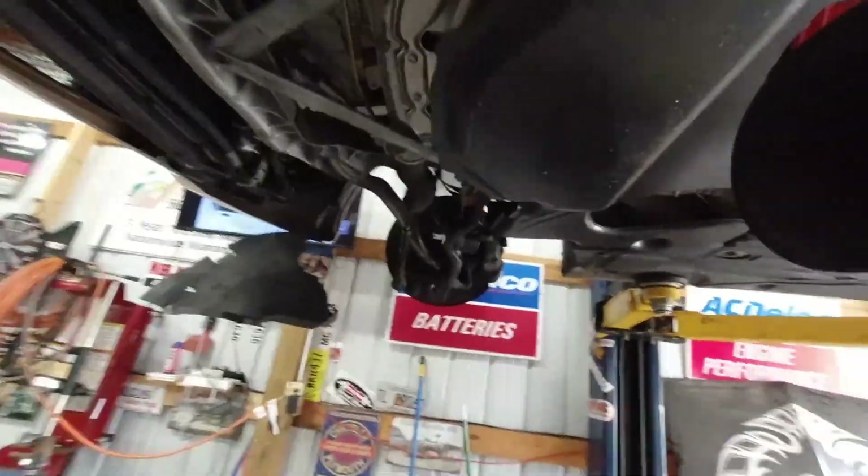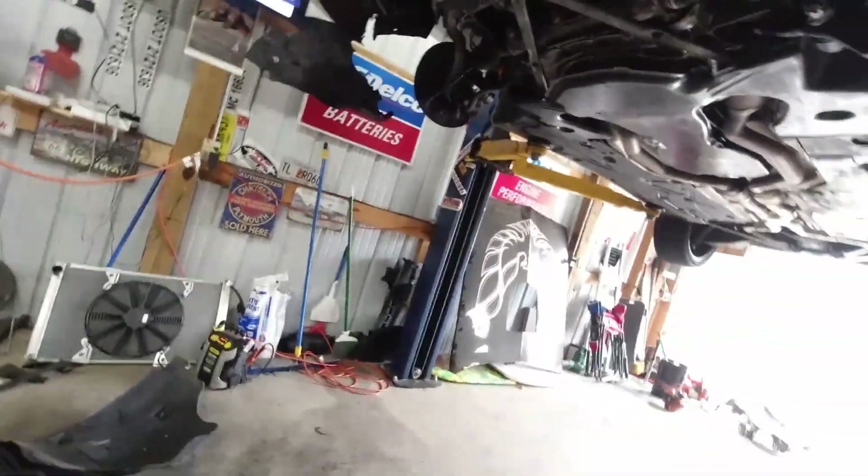I'll lower it down and finish up getting the plastics back on — I've already started popping them back up. This one's still loose, I gotta finish putting all the screws in it, get these inner fenders and stuff back in, lower it down, and finish the bypass kit up top and do the electrical.